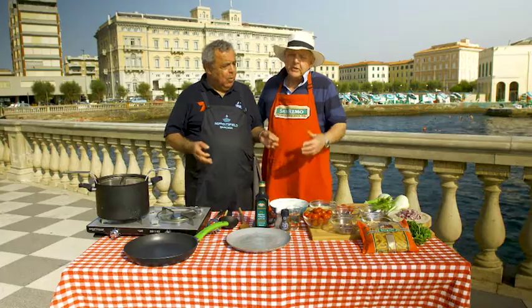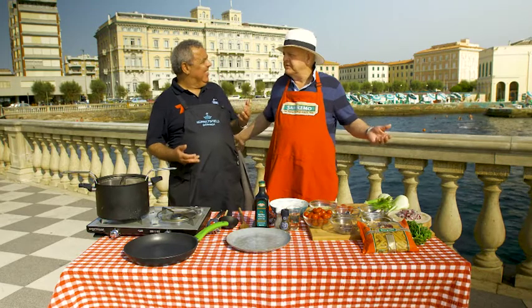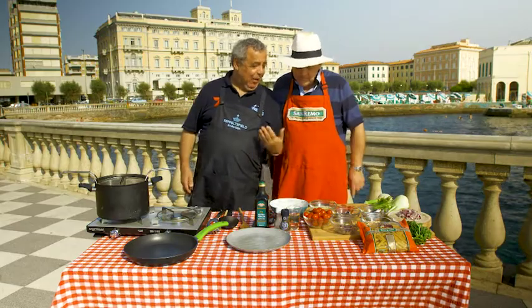Celebrating all that is Levanese. Levanese — isn't that a beautiful word? Romance. You can hear the opera singers. How about we let the penne pasta sing for us?